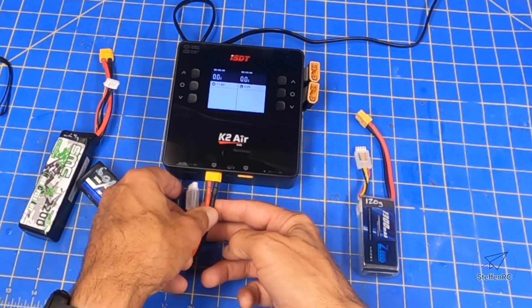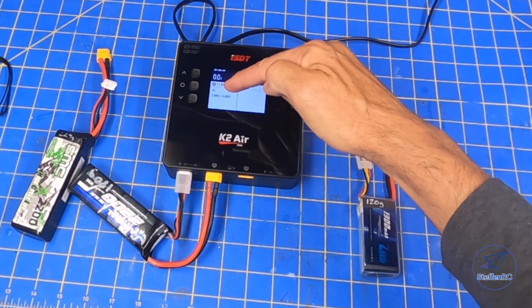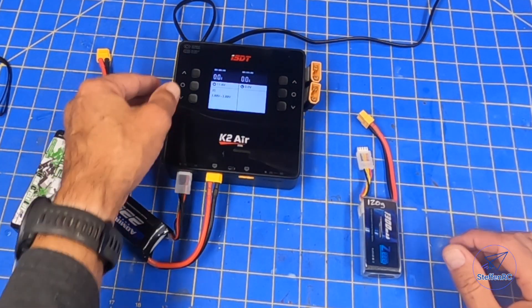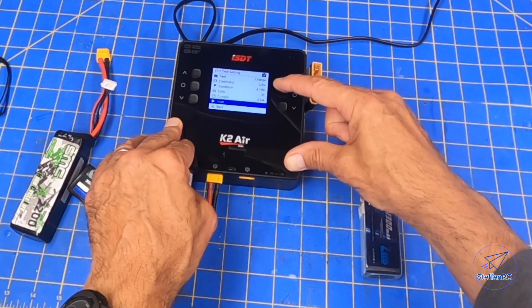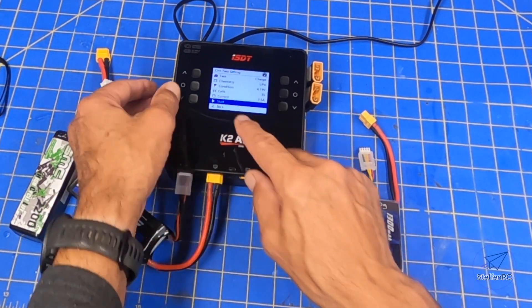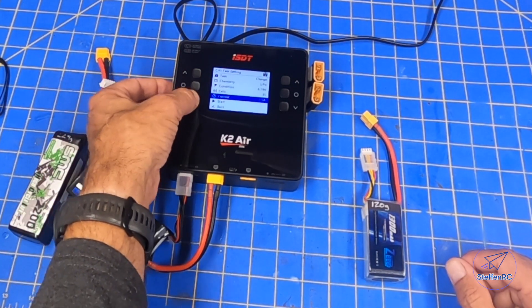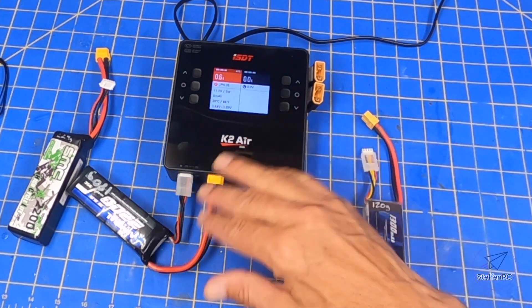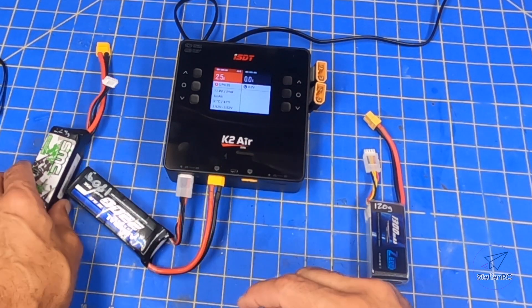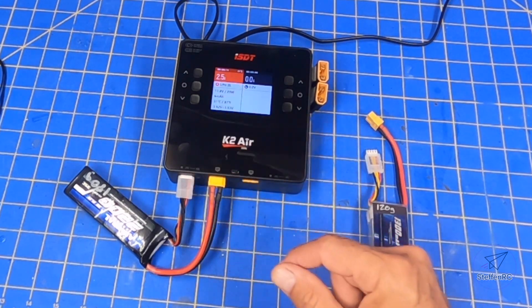I'm going to plug this in. This charger already senses the voltage, how many cells, and what those cells look like — 11.6 volts or so. So I'm going to go into the charge mode. One of the things that's very important is how fast you charge this — your current. I'm going to select 2.5 amps. I just hit start, it's going to start charging, pushing current into this 2200 at a 2.5 amp rate.